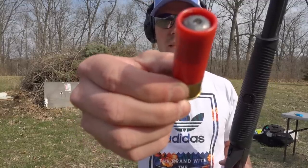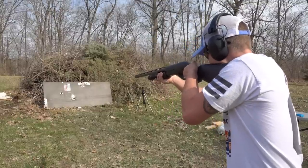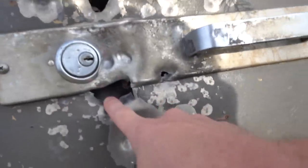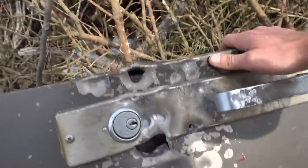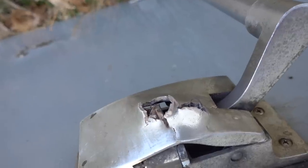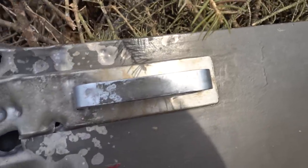Let's try a one-ounce hollow point slug. These shotgun loads all have different points of impact and it's hard for me to gauge where I'm supposed to be aiming, so I keep missing that lock, but this one also went right below it. It smells like it's burning over here, I assume from that slug ripping through that metal. We got a pretty big exit hole there, and I'm going to start trying to hit this handle and see if we have any better luck.